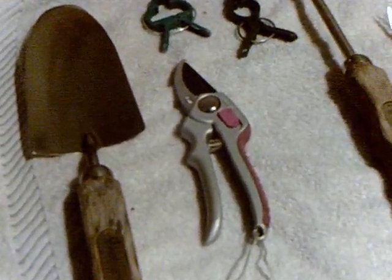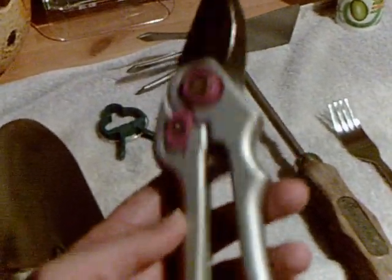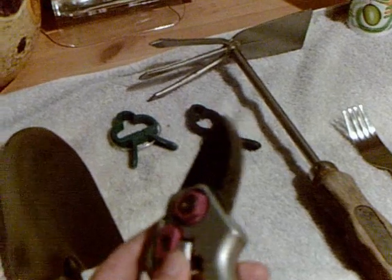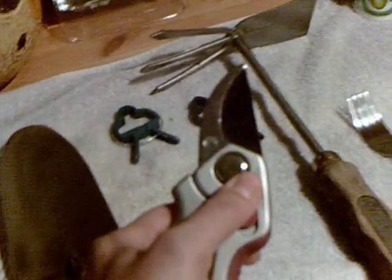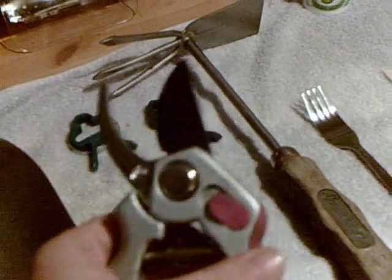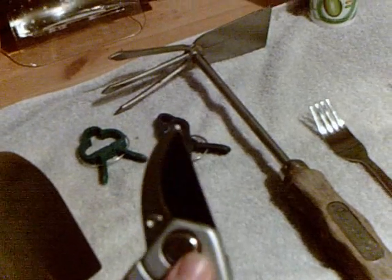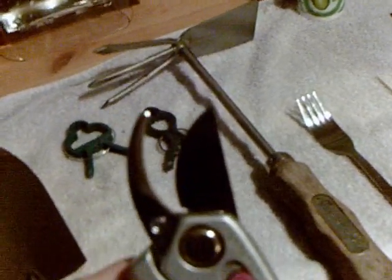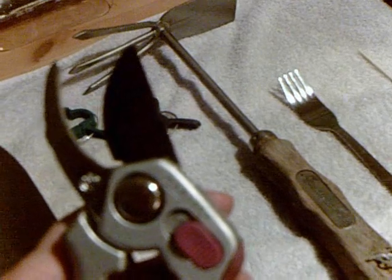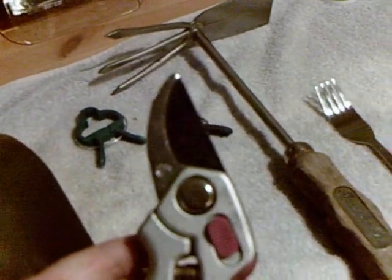The secateurs I have are Teflon-coated ones. Keep them clean as much as you can, wash them, and get them ready for the next year. Sharpen the blades with a simple sharpening tool that you can get at any of your DIY places.